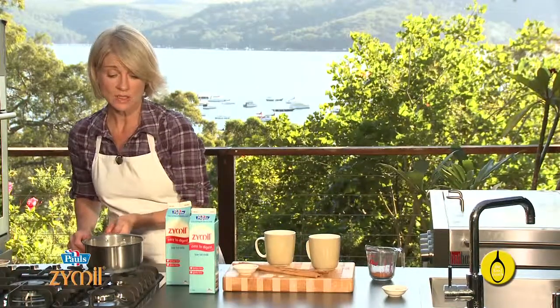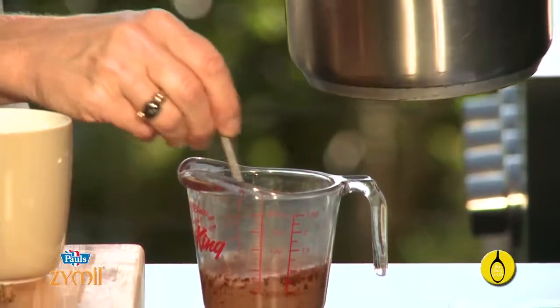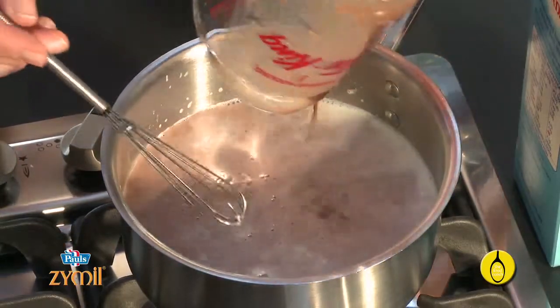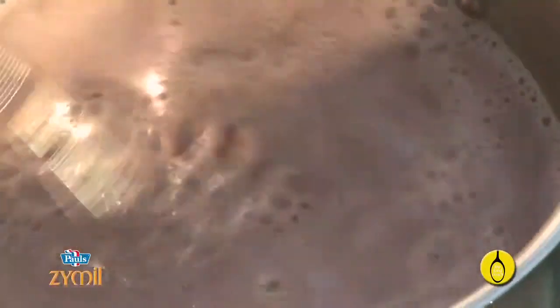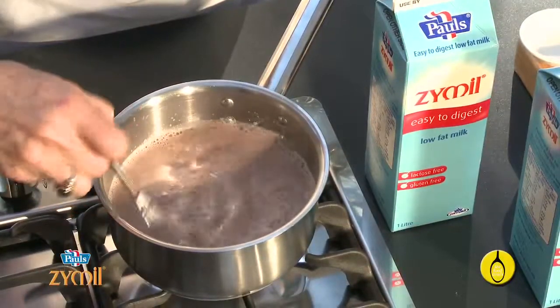Now add the warm milk just a little bit at a time and whisk it in. Pour this back into the pan with just two teaspoons of sugar, or you can use honey. You don't need any more sweetness than that — just heat this for another 30 seconds or so.